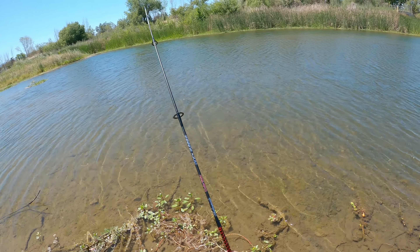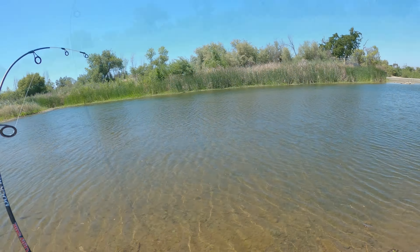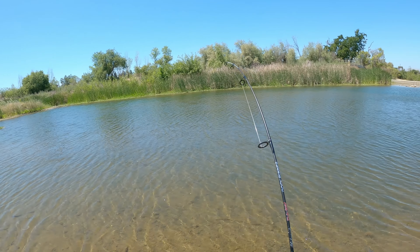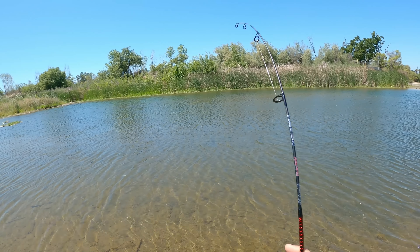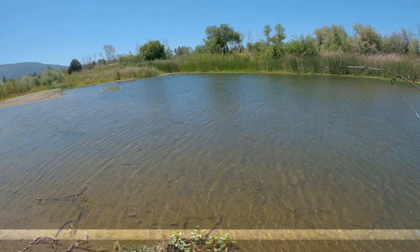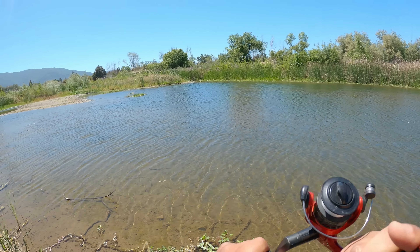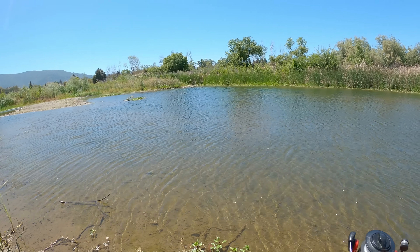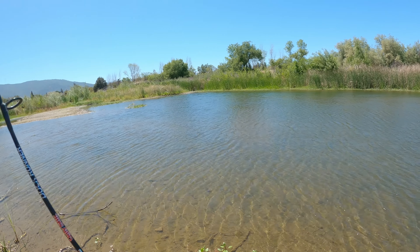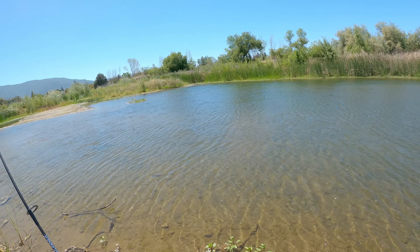I think we got another one on y'all. He's trying to just dive all into the weeds, yo. These things are so smart. Definitely took me somewhere — my, he broke me off.